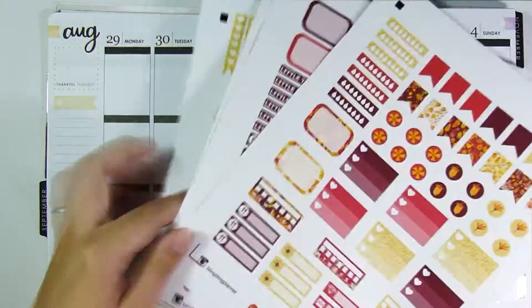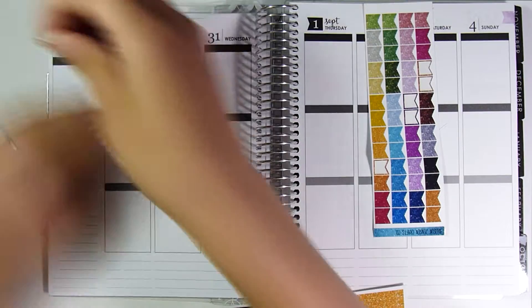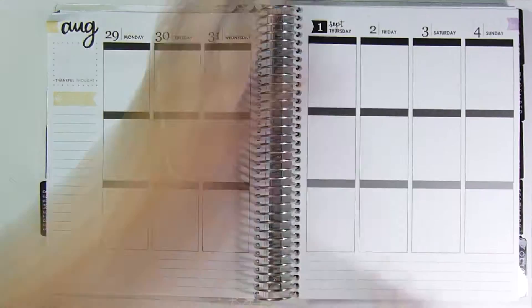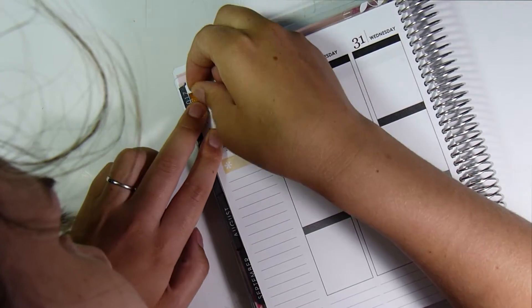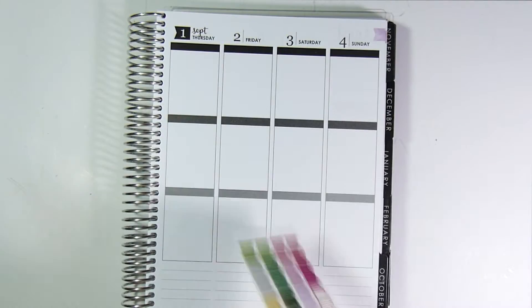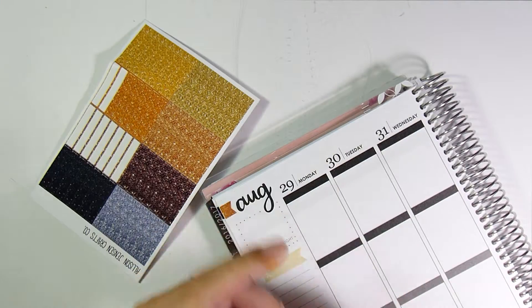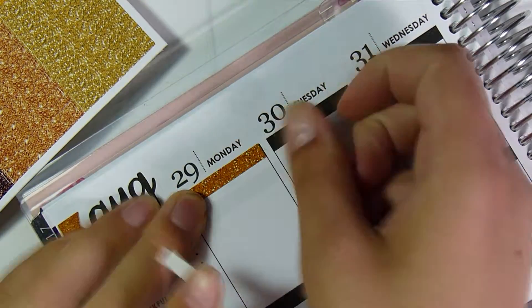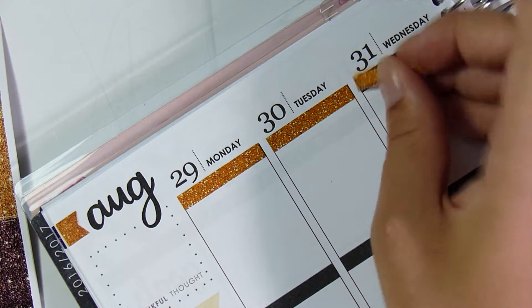Hi guys, it's Allison from Allison Jensen Crafts and I'm here for a Plan With Me Sunday. I'll explain where I got my stickers from. The main sticker kit is actually a printable — I'll link the shop below, however I don't really recommend it. The stickers themselves are beautiful, so if you're planning to just print and cut by hand, definitely go for it. But I specifically went for a shop that had a cut file because I'm lazy.